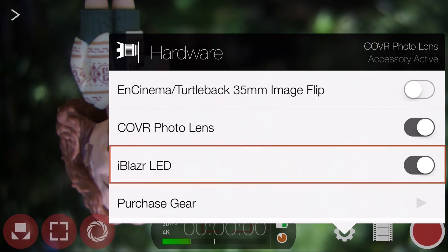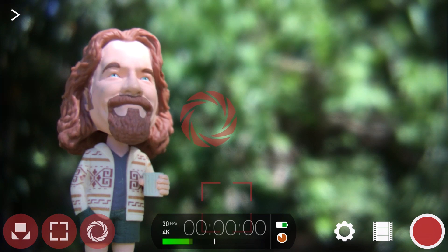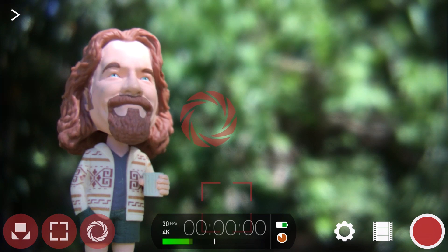Remember, if you're enjoying the Epic Guide to Filmic Pro, please like, share and subscribe for more, and ask any questions you might have in the comments section. Thanks a lot for watching and happy filming. I'll see you next time.